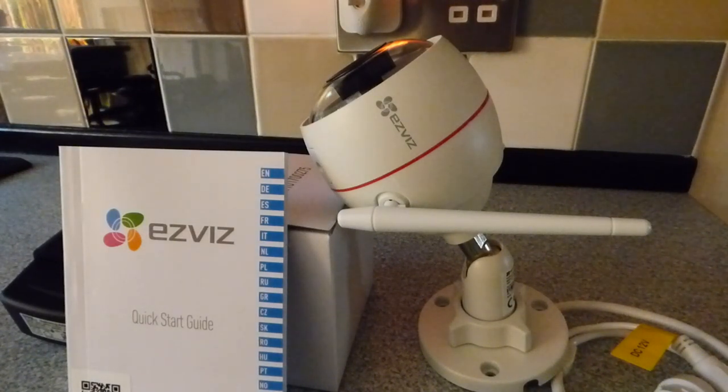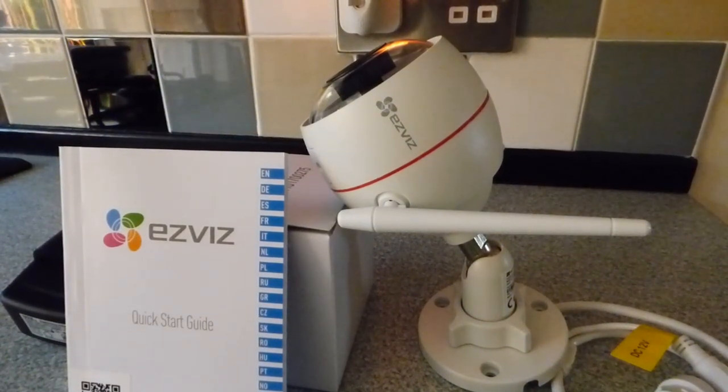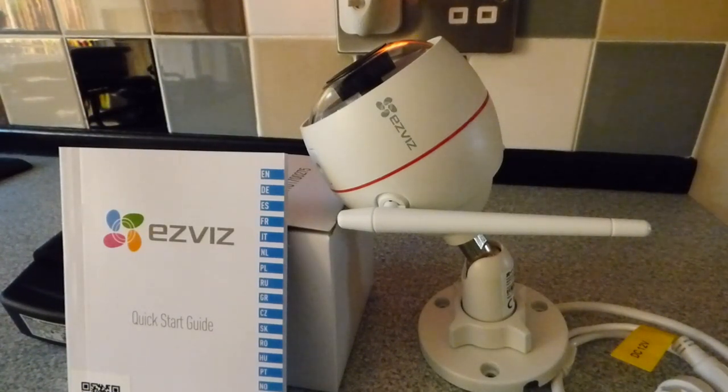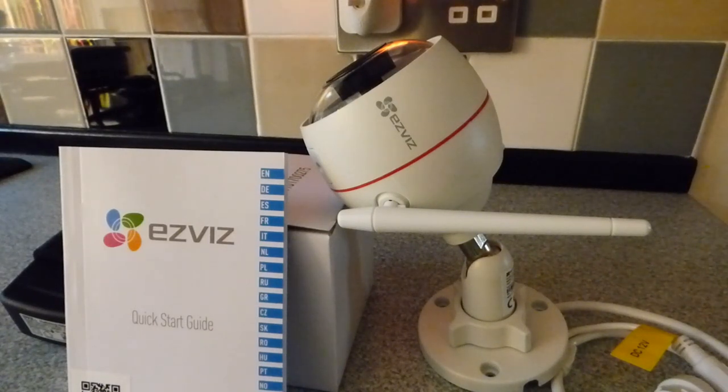You can set this camera to have a strobe light and siren alarm come on when a detection is picked up. Once triggered, an alarm notification gets sent to your phone straight away. You can also record events — you can put an SD card in this camera taking up to 256GB, or you can send footage to the EZVIZ cloud, which gives you a one-month free trial and after that it's £2.99 a month.